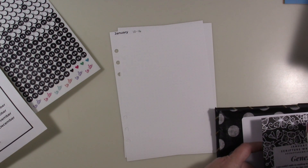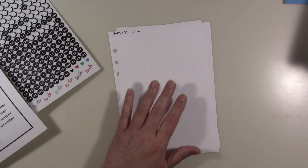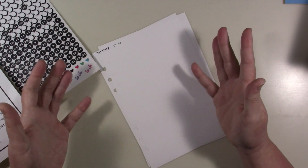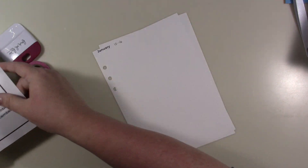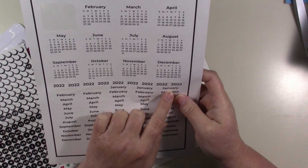My computer just came on, but I know what scriptures I'm doing this time because I'm just writing the first book of Genesis. So I already know that and I don't need to take out my plan. Let me go ahead and move this because I'm done with it, and I will still have some of these left over.